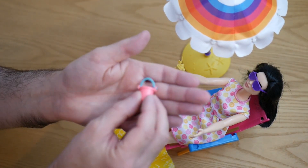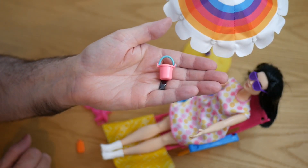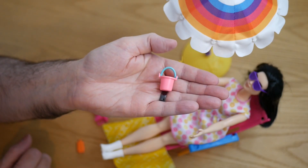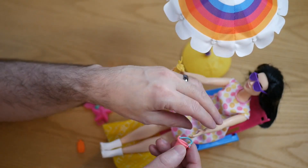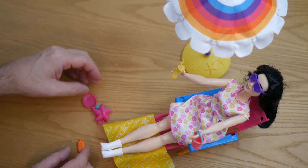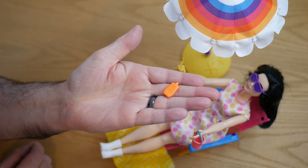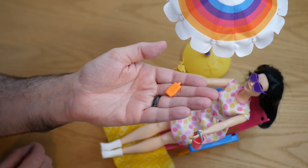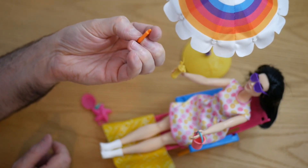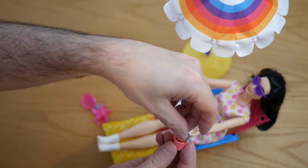Then we've got this, which is a bucket for making sandcastles. It doesn't seem that big — maybe it would be better with one of the Chelsea dolls, but for a Barbie it seems quite small. She's not really going to be making many big sandcastles with that. We've also got this tube of suntan lotion which you can't even hold because it hasn't got one of those nodule things on the side, so that can maybe go into the bucket.